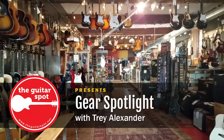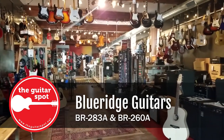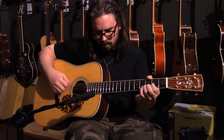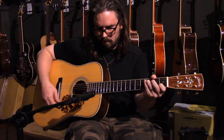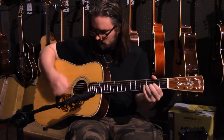Hello and thank you all for watching the first Gear Spotlight from the Guitar Spot here in Red Lion, PA. My name is Rick McVick and today we are featuring two of our beautiful Blue Ridge guitars, the BR-283A and the BR-260A. Blue Ridge guitars are made in China and are some of the most affordable, professional-level guitars to date.